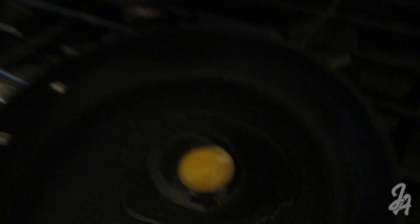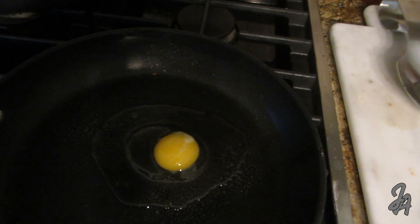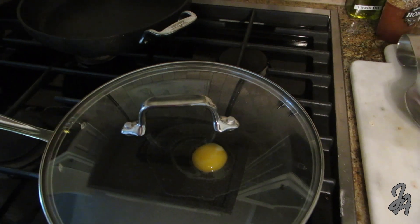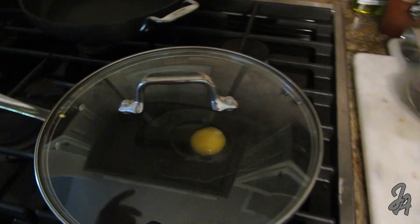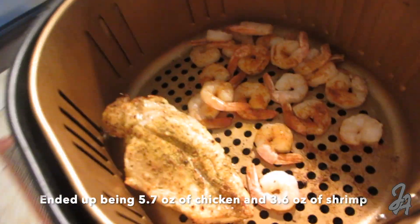While the shrimp and chicken finish, crack one medium egg onto the pan and fry it. Add some salt and pepper and put the lid over the top. If you want it runny, don't cook it long; if you want it hard, keep it on for a few minutes.